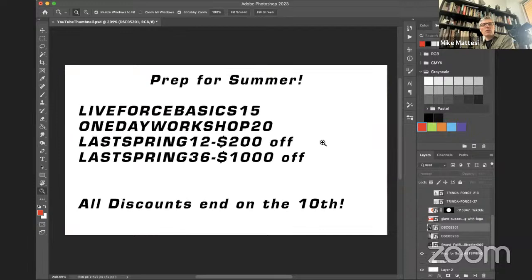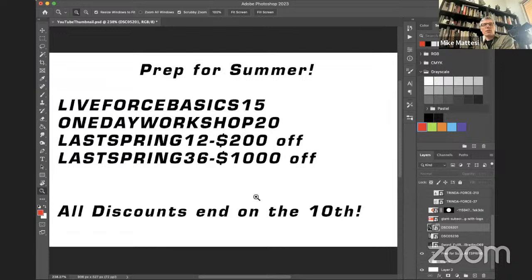Before we get started, I want to share some exciting things happening on the website. There are big sales going on to help you prep for the summer — they end on the 10th, which is next Wednesday. We brought back the sale for mentorship sessions: 'Last Spring 12' gives you $200 off the 12-session package, and 'Last Spring 36' gives you $1,000 off 36 sessions. That's nine to twelve months of working with one of us to learn how to draw.